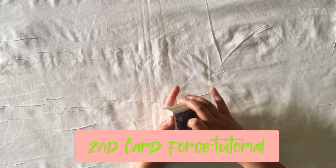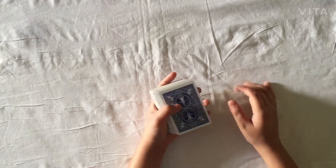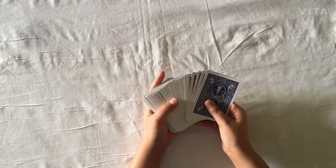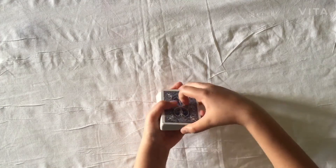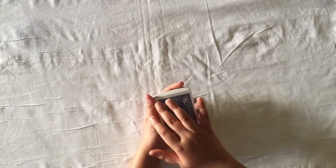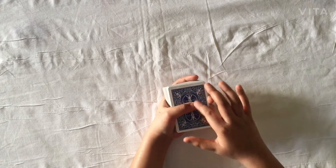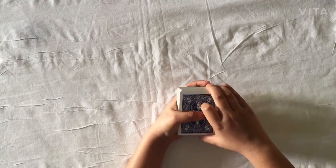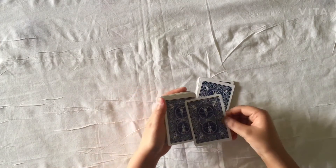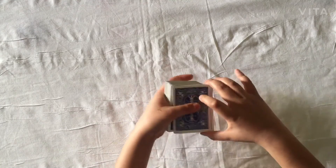For the tutorial of the second force, use the same grip as explained for the first force. Again, memorize the top card — in this case it's the five of clubs. Then split the deck into piles by bringing your thumb from the left edge to the middle of the deck. When removing the deck, grip the top card — the five of clubs — with your thumb so it remains on top as you split.